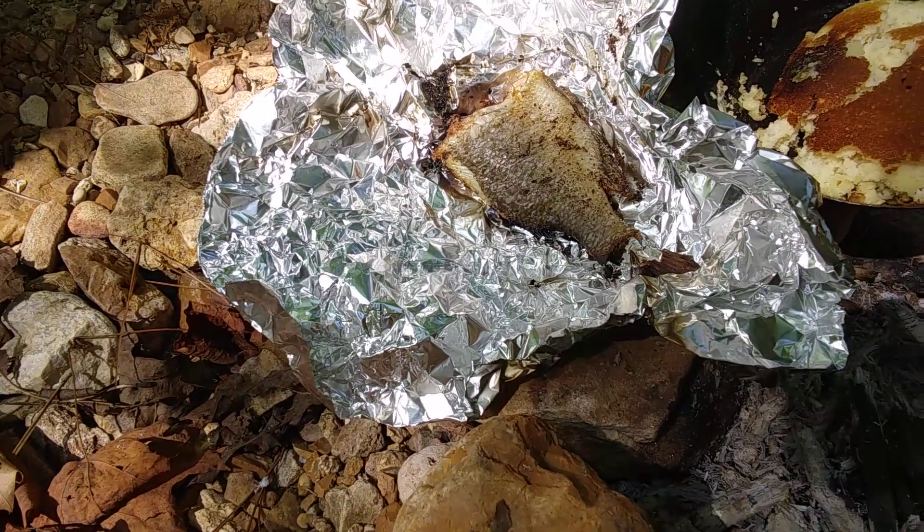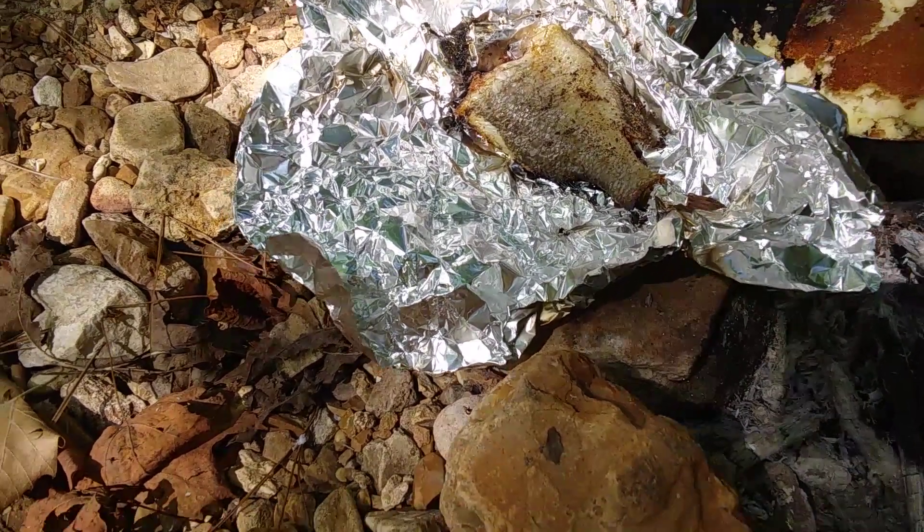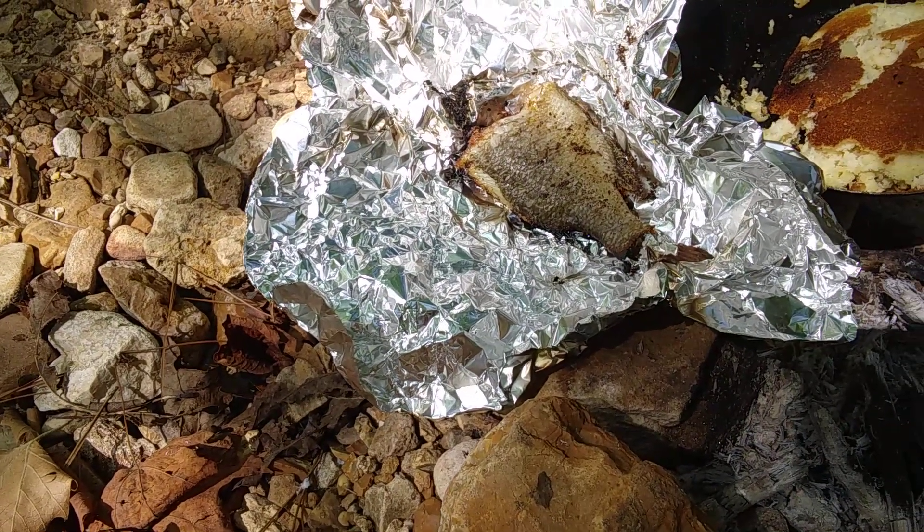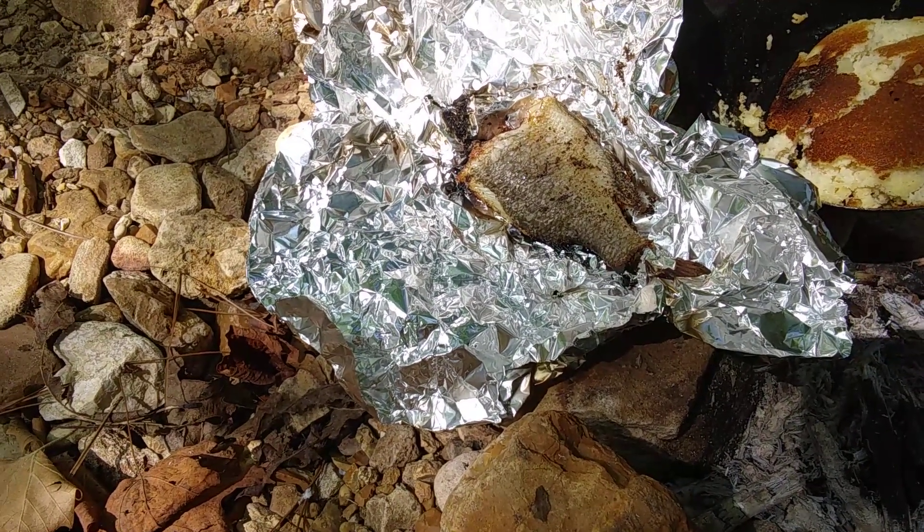I have my bluegill that I caught. I only got one. It was amazing that the fish just stopped biting — completely lost interest in the bait.